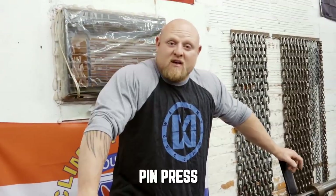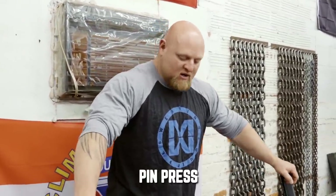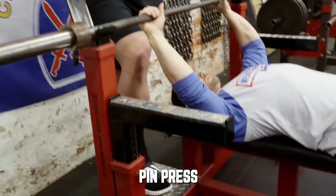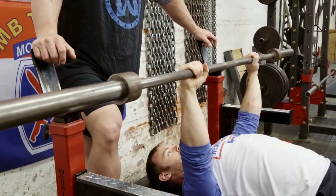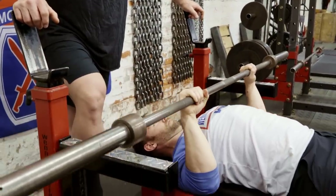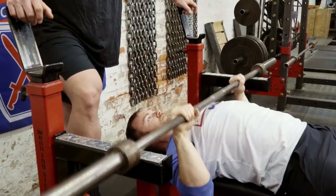The first exercise is going to be a pin press or a pause press off of these spotter pins. So what he's going to do is take the bar out, use his normal bench press technique, and go down in a controlled fashion until he touches the pin. Once he touches the pin he's going to count for a solid second, taking away all the energy, and then press from there.